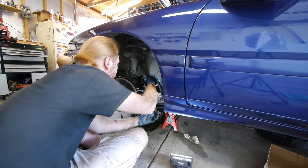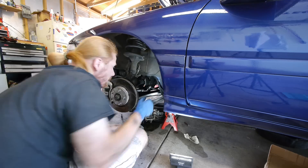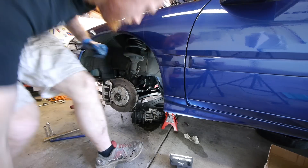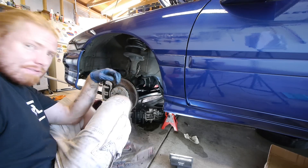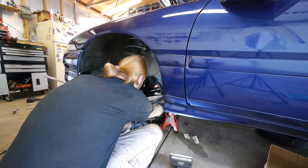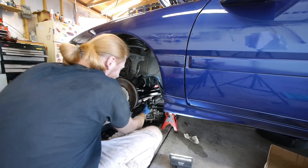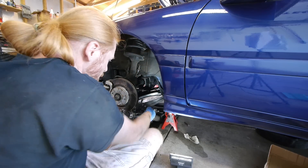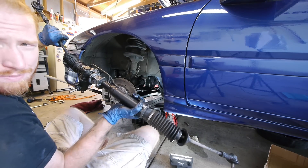Oh yeah, that is how I'm going to do that one. Down around the control — pulling it out like this. Yep, that is the way to go. Woohoo! I've slain the beast.